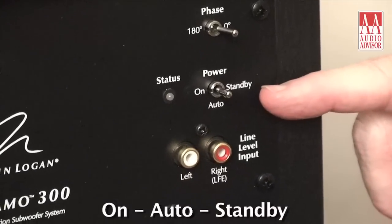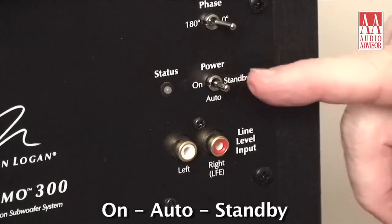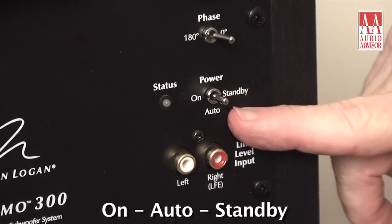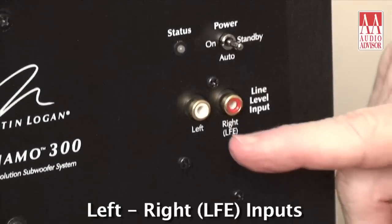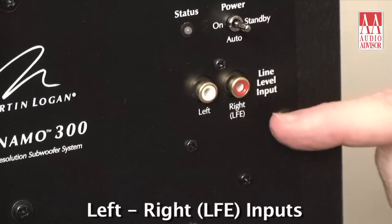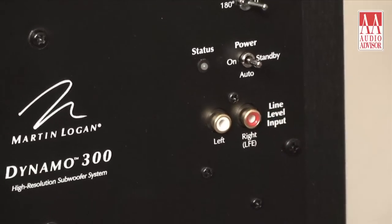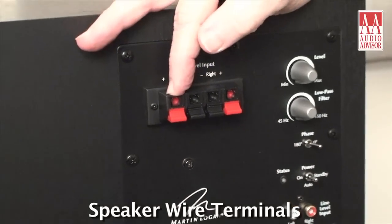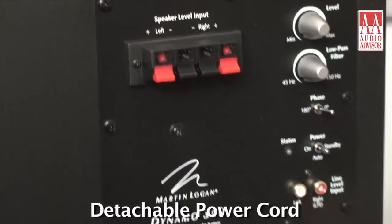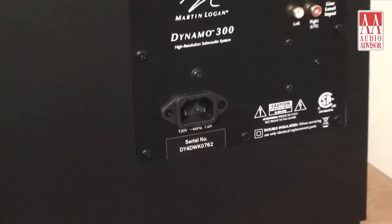You'll notice we have a standby mechanism, so you can either leave this on all the time, put it in standby, or switch to the middle position — auto — which will turn on when it senses a signal. Here's your right and left inputs, with the right one functioning as an LFE. We've also included the ability to hook this up at the high level, meaning speaker wire, from your receiver.